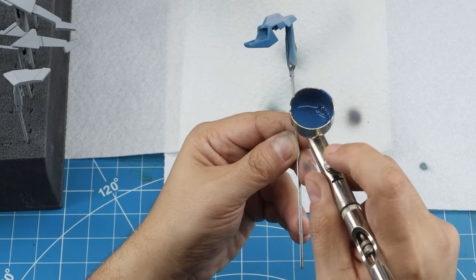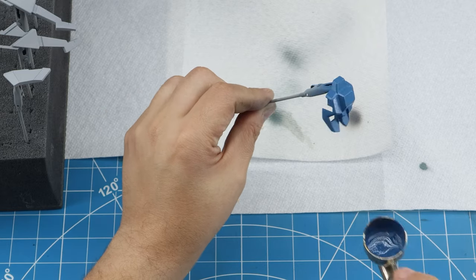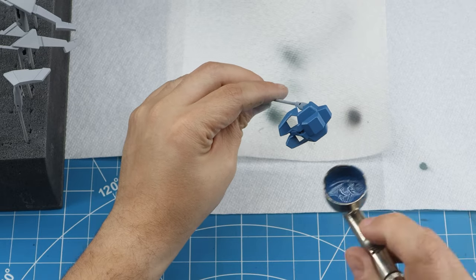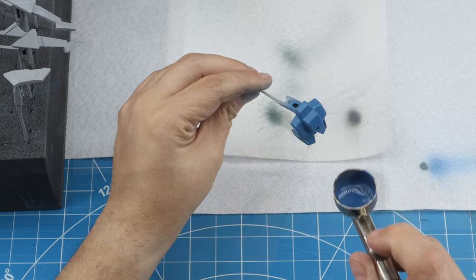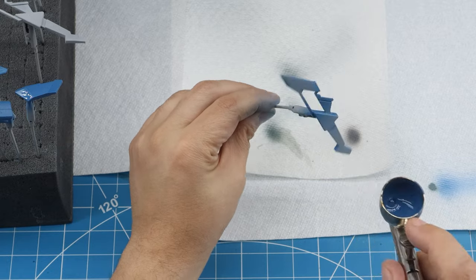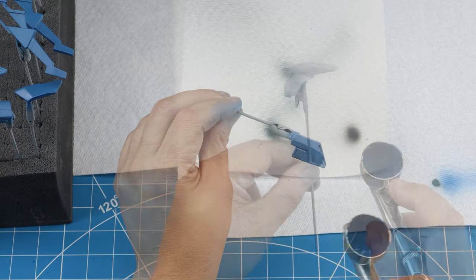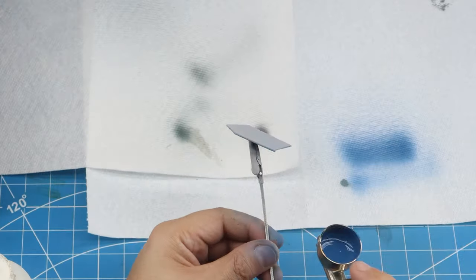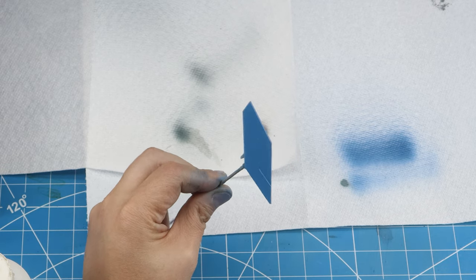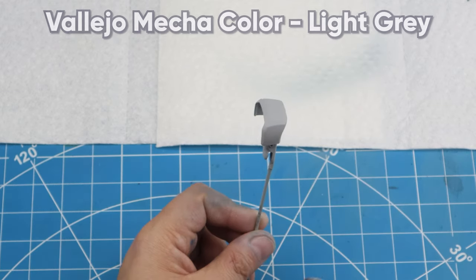The Vallejo Mecha Color Dark Blue — I really like this color. It's more like their regular blue but slightly less saturated, definitely lighter than the very dark navy that comes stock on the Death Scythe. I'm specifically trying to go for a retro Batman color scheme — Batman from the '70s — so I'm aiming for that shade of blue. All the dark blue parts are now painted, and I'll move to Vallejo Mecha Color Light Gray.